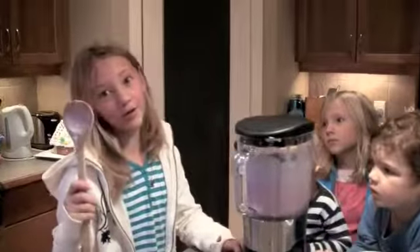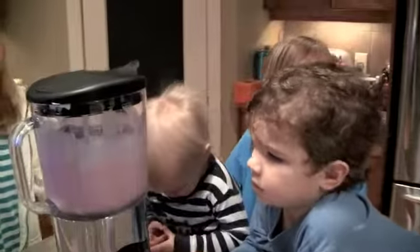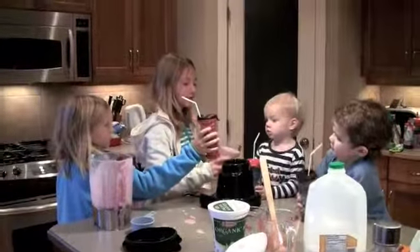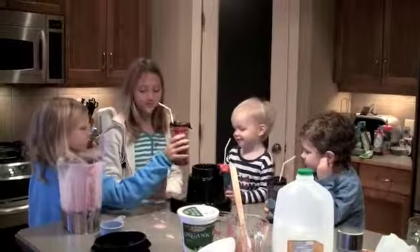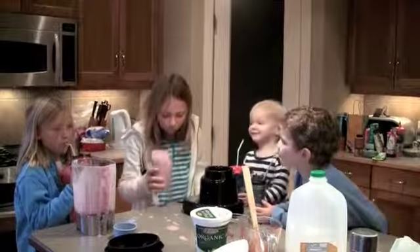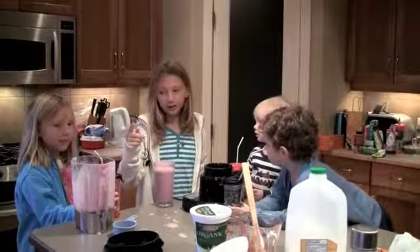Sometimes you need to use a spoon and stir it up a little bit. Now here's for our delicious schmoozie. Ready? And sip. That was one good smoothie.